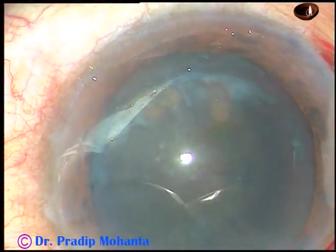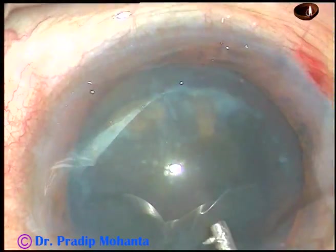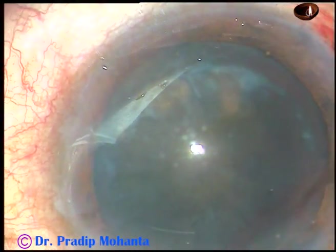And now, viscoelastic substance is injected into the anterior chamber. And now, the capsulorhexis is to be done.